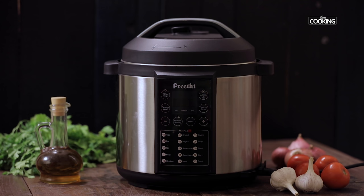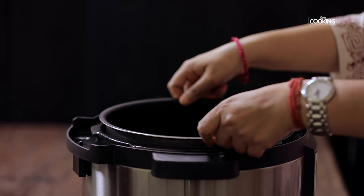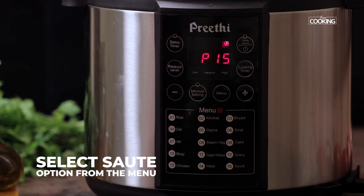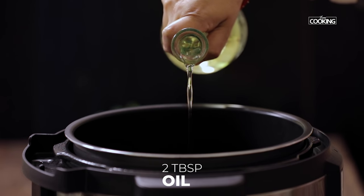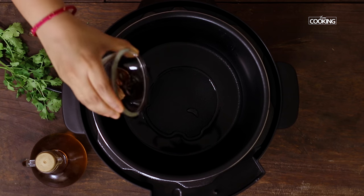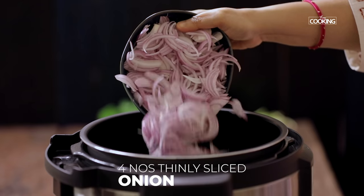Meanwhile, let's start sautéing the onions. First I am going to sauté the onions and tomatoes. Click on the menu and select the sauté mode. To the cooker, I am going to add 2 tbsp of oil. Add the whole spices — cinnamon, clove, cardamom, star anise and mace. Then I am going to add 4 large onions that are thinly sliced.